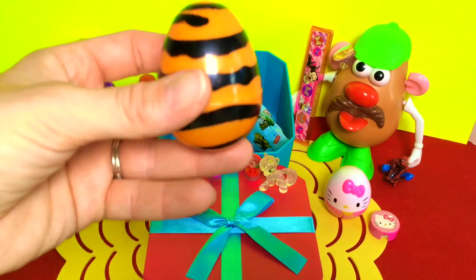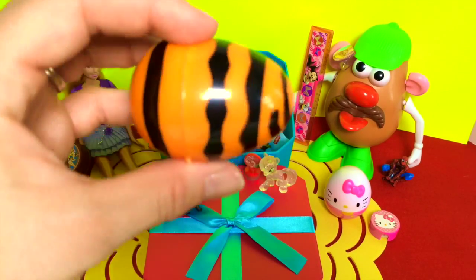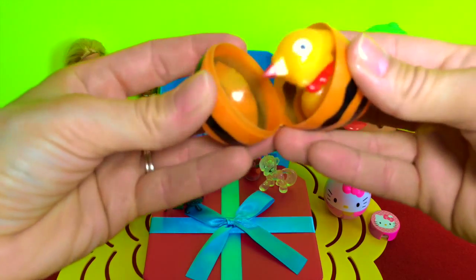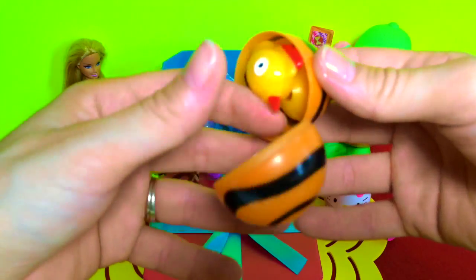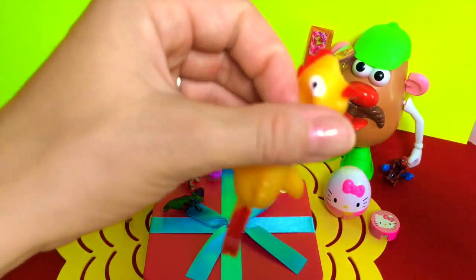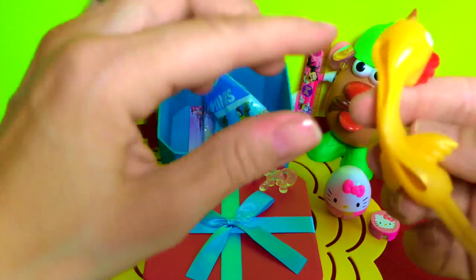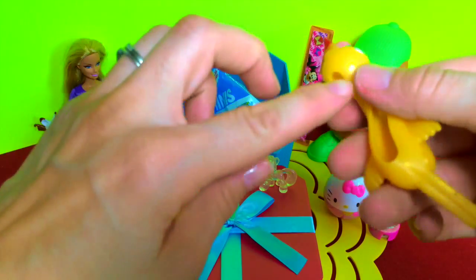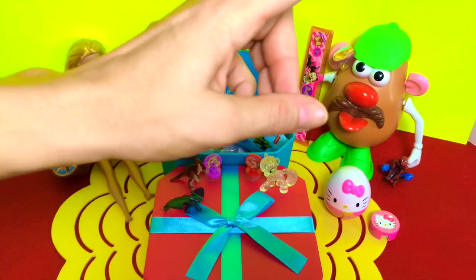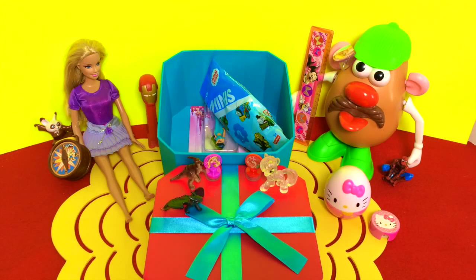The last surprise egg doesn't make any sound — what's in there? Oh, what is that? Oh, it's a little rubber chicken — very sticky! Oh, it's a finger one where you put it on your finger and you get to shoot it. Let's try it out. That didn't go very far!